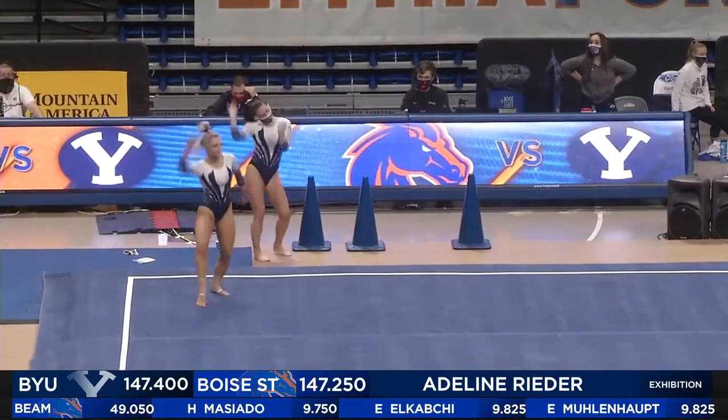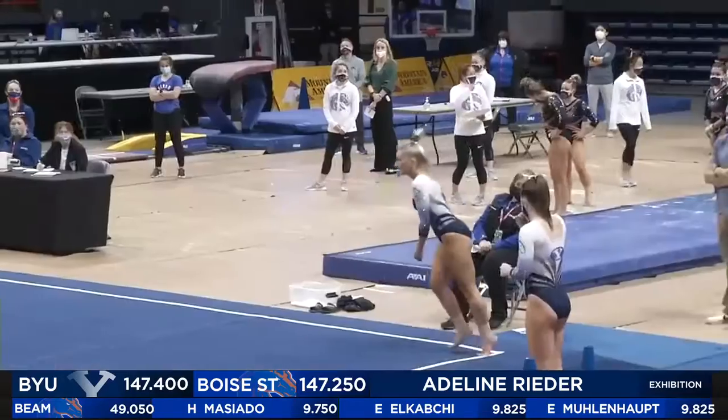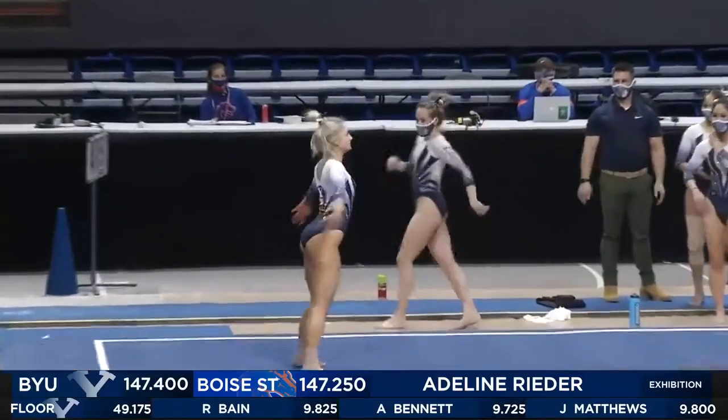I can see her teammate doing every single move of her routine on the side. You hear these routines and see them so much in the gym that everybody learns everyone's routine.